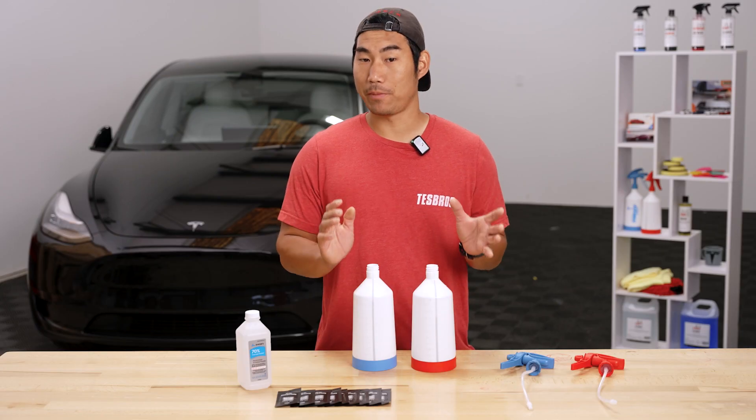Getting the solutions right is super important to successfully install your kit. Many factors such as temperature, humidity, and your environment can dictate how your solution will react during install, but let's start with the basics.